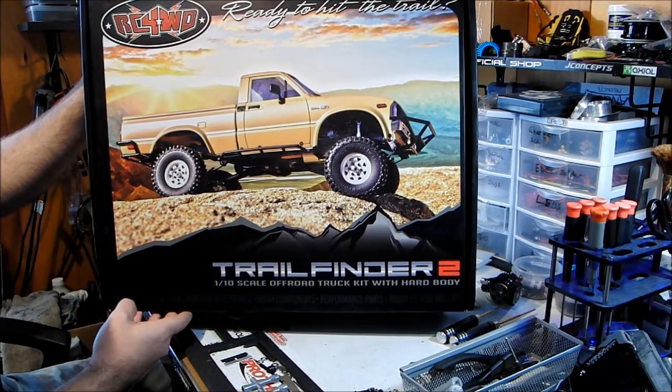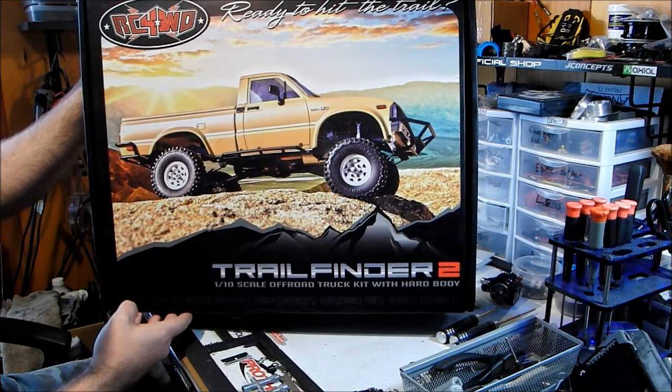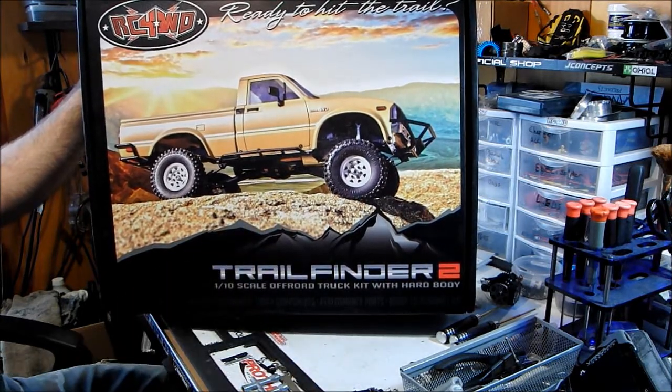I've been wanting one for a long time. Finally came across a deal thanks to Jason off of rccrawler.com. Thanks for the shirt and stickers as well.